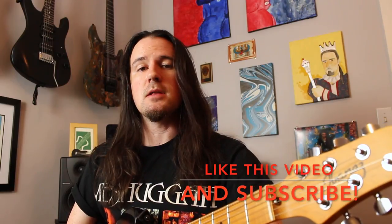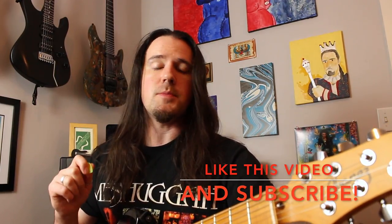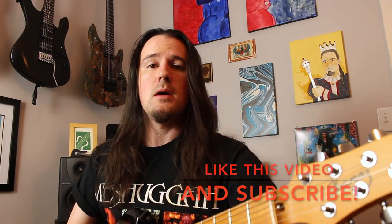First I'm going to show you how to play the lick, then I'll spend a little bit of time talking about the right hand approach with the alternate picking and hybrid picking that I'm utilizing to play it. Before we do, let's hear it again at Stepdad Speed.